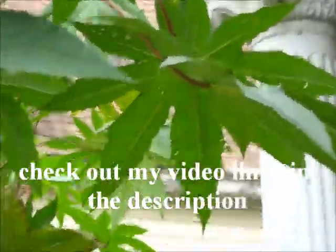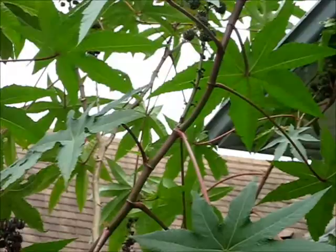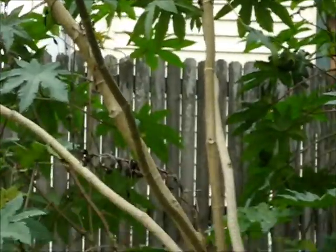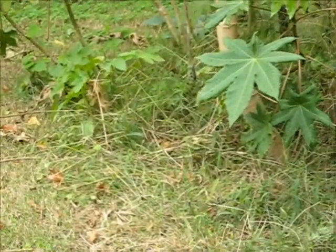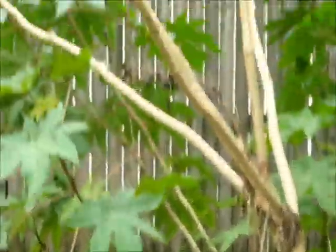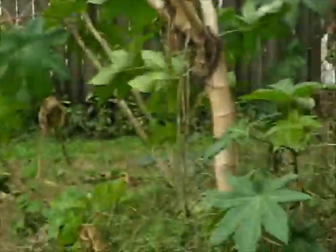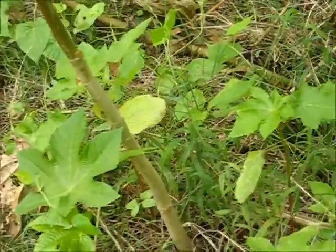My beautiful castor beans! Look how tall it is, and I've got baby castor beans too. Look, can you see that? I'm all the way out. Look at them. Yes, and there's lots of seeds — I'm not gonna harvest the seeds this year.